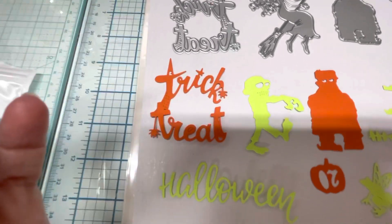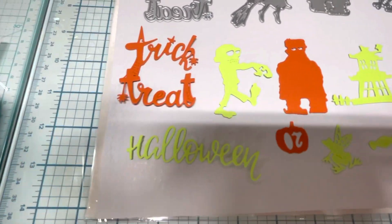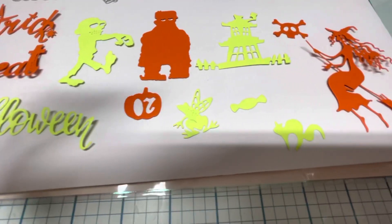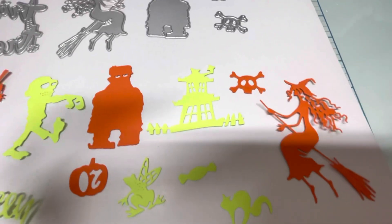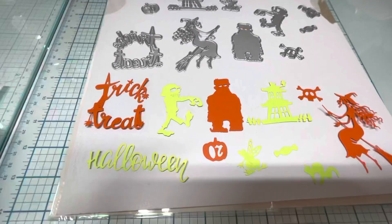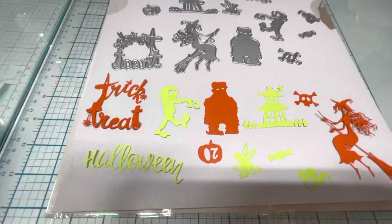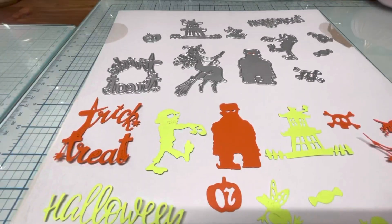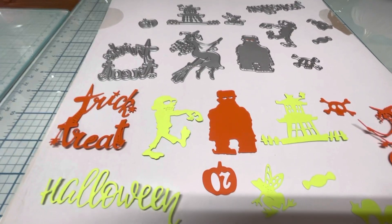I'm going to go slow and show you what they all look like. There they are, all cut out. Just wanted to show you that really quick. Hope you enjoyed. Let me know if you have any questions. I'll talk to you soon. Take care. Bye.